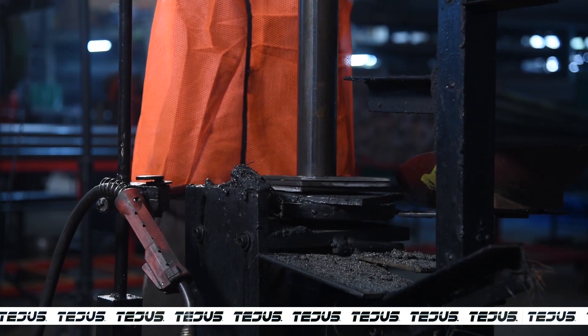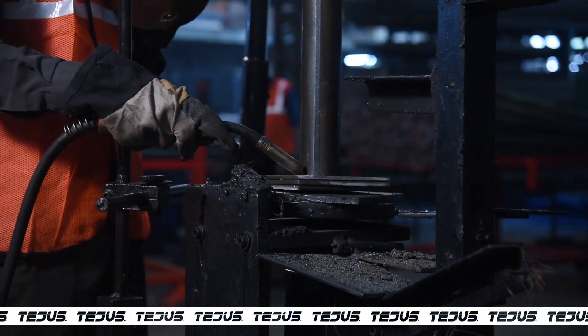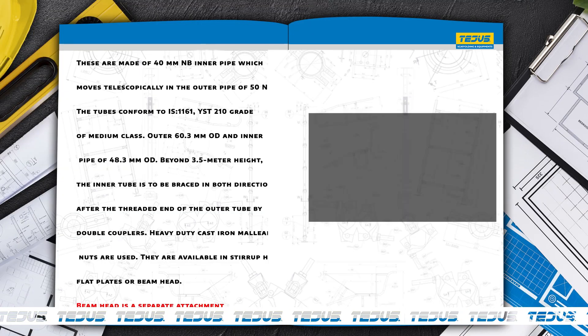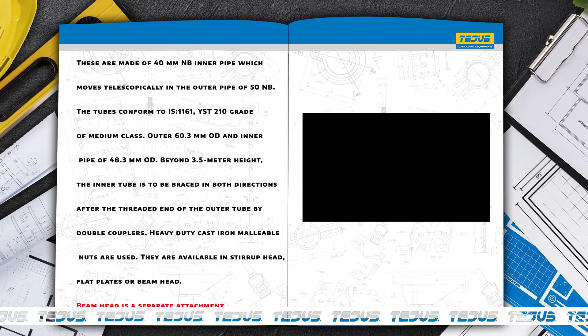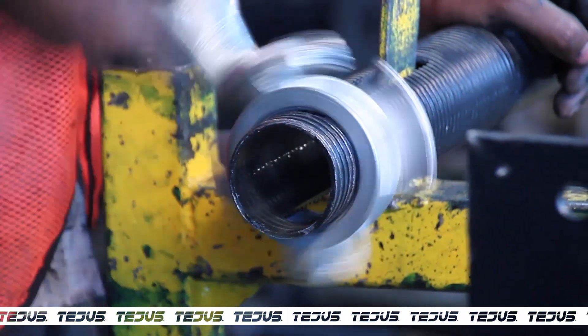A base plate is attached on one side of the 40 MB inner pipe. The threading of the pipes is well checked for fitting through measurement gauges.